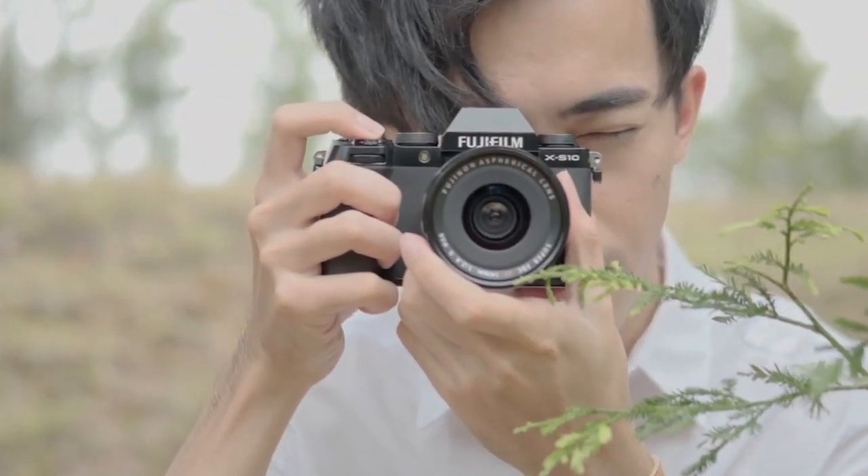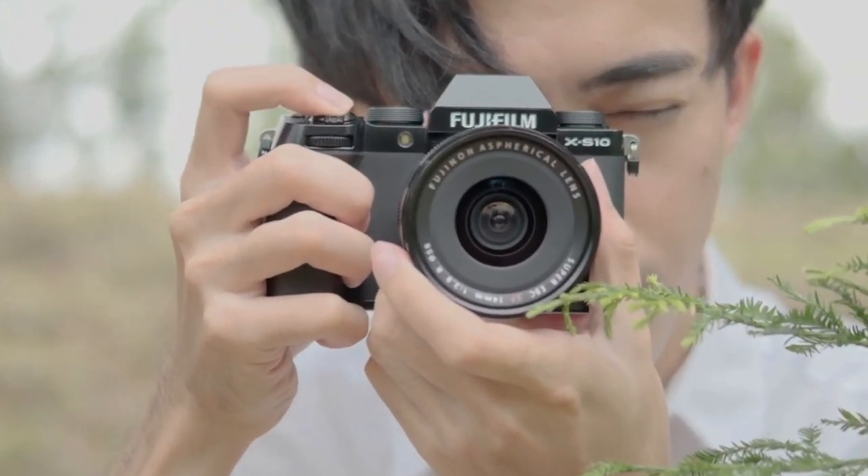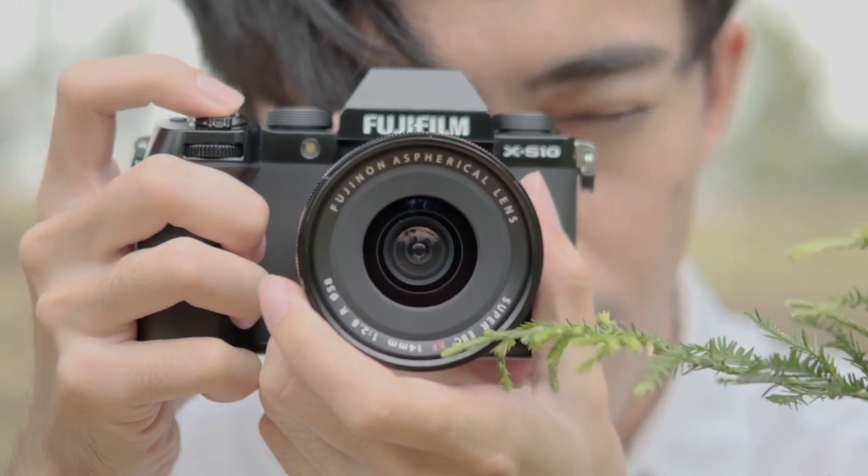I recommend this camera to anyone who's a casual shooter, a creative shooter, or a professional shooter, because you're going to get phenomenal in-camera colors with the Fuji color science. The body and design is pretty familiar, so you're not really going to miss a beat. And the frame rates on this camera are ridiculous. The only thing you're really sacrificing is a little bit on the autofocus front. But what if you don't want to make any sacrifices in color or slow motion frame rates?